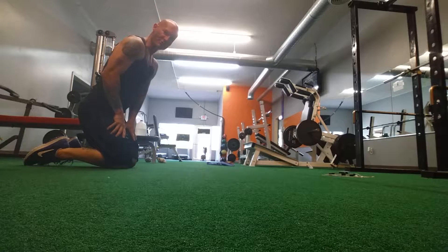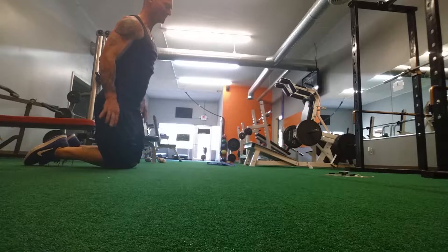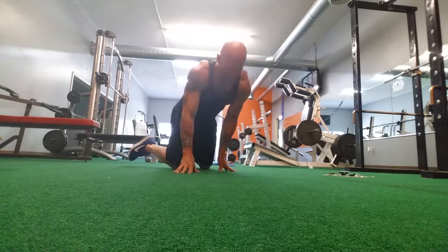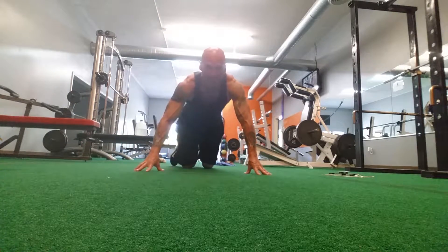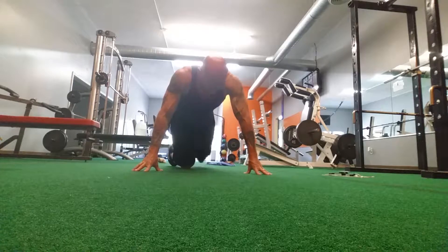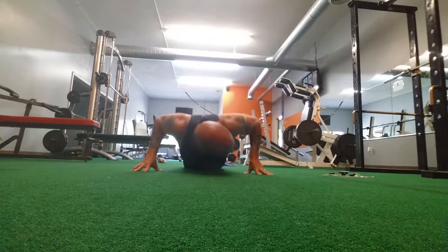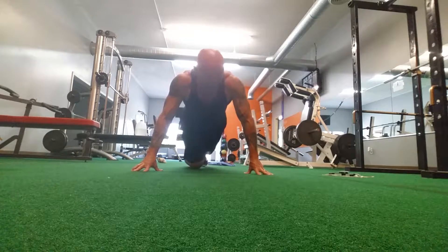Then we're going to move over to the fingertip. Of course, you've all seen these in Rocky movies. Fingertip.